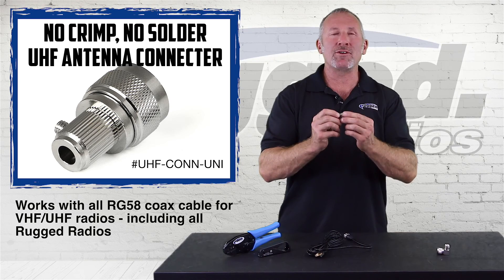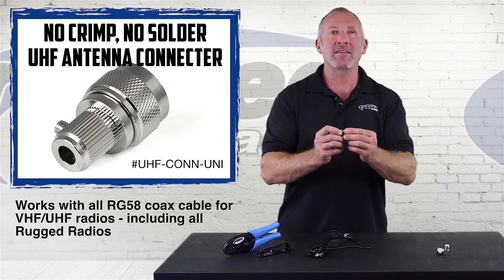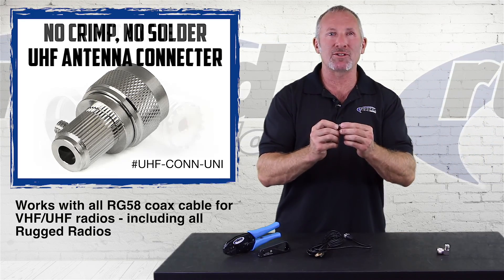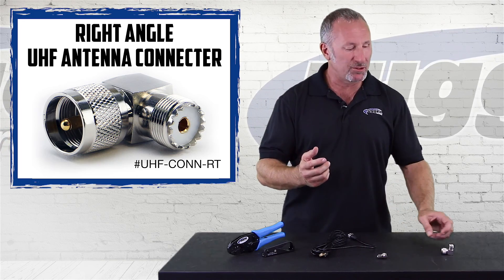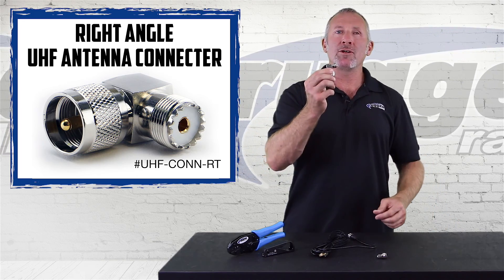And there you have it — the UHF universal connector, the simple product that provides a simple solution. The next simple product that provides a simple solution is the right angle UHF connector.